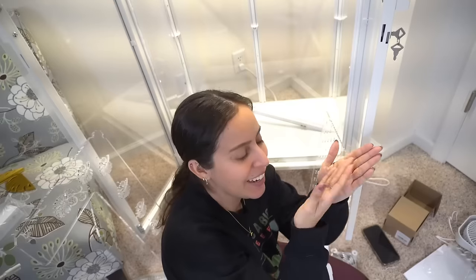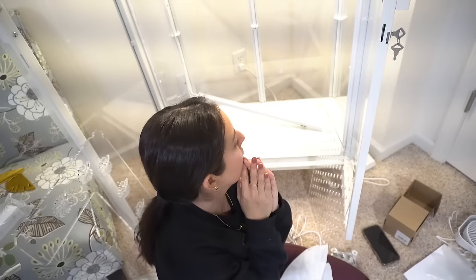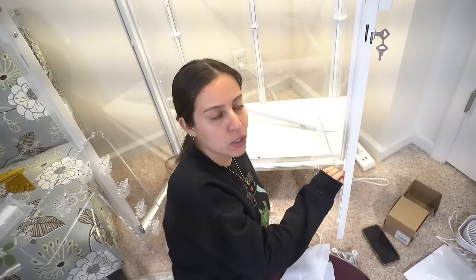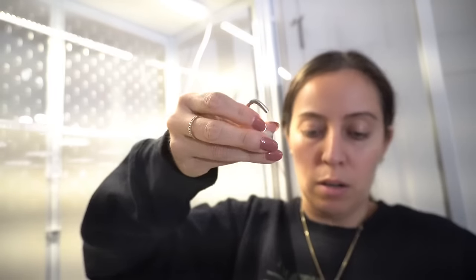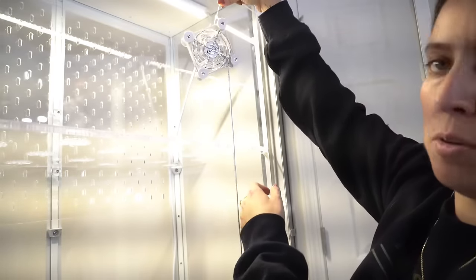I'll be using cord hiders so that I can make it look as discreet as possible. I like to see what is there and how to do it — you have to really see what kind of setup is going to work for you. Obviously you can change it around as time goes by, and that's the nice thing. I'm going to walk away from the lights for a bit and put the fans up. I have these magnets with a little hook that you screw on, and I kind of want the fan to just be hanging in the corner like that.